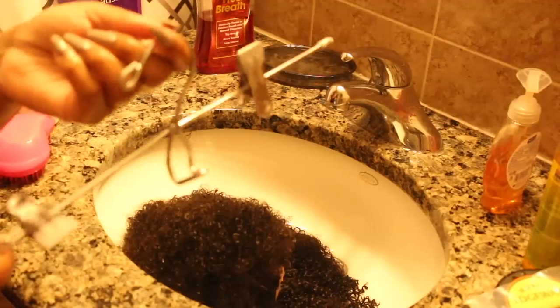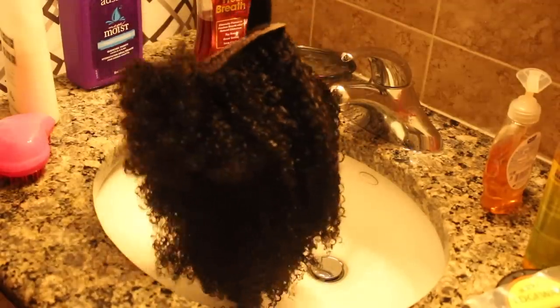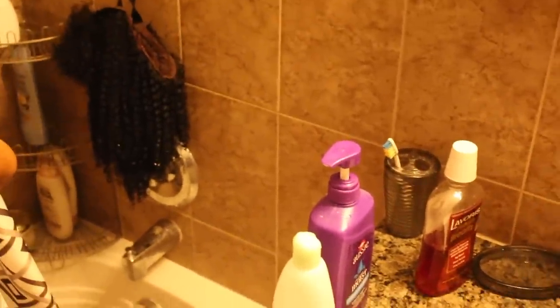I like to hang mine on a hanger right in the tub so it can capture the water. I'm extremely shook at the difference this hair had once I washed it compared to when it wasn't washed — it looks completely different. I did finger comb it a lot more, but still it's pretty different. This hair really does mimic a Black woman's natural hair. Whoever is working in the lab doing this is doing a damn good job, because this looks really realistic.